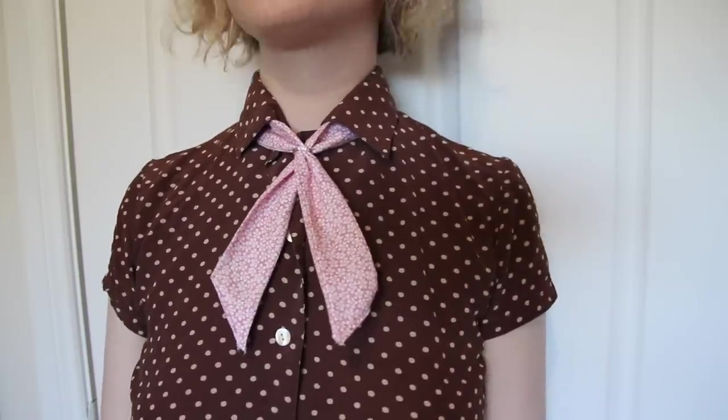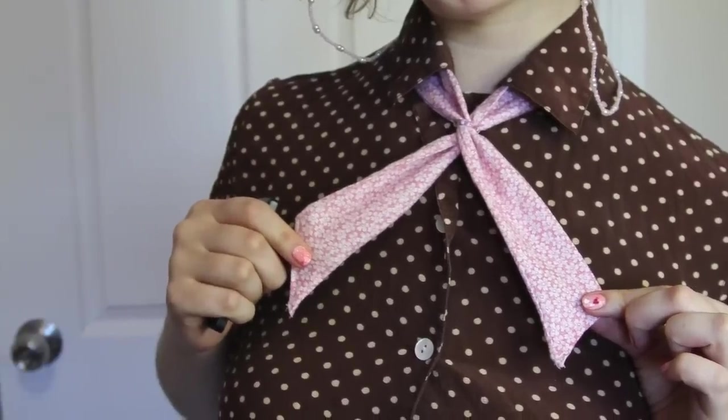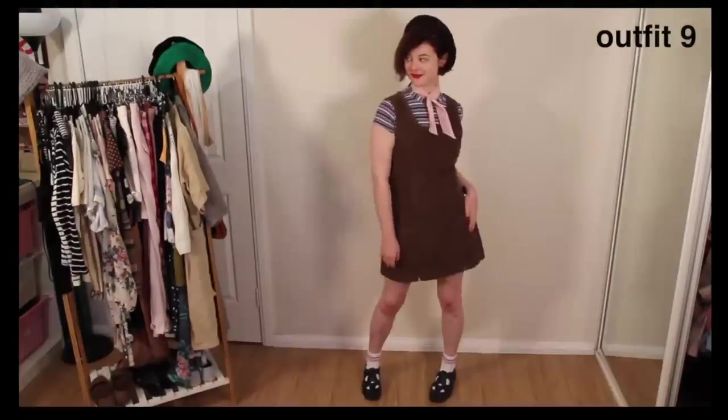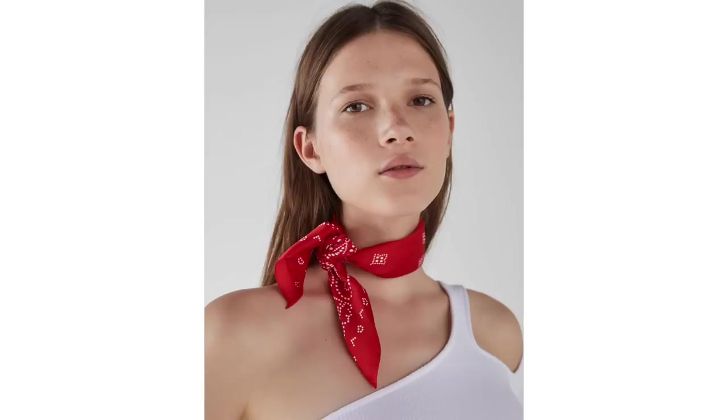I promised a while ago that I'd make a video showing how I made this necktie, and a few people have been asking where that video is. So here's a really short video of how I made this necktie. This is a slightly different style to the standard neckerchief — just a square with hemmed edges that you fold into a triangle and tie around your neck. You probably don't need me to show you how to do that.